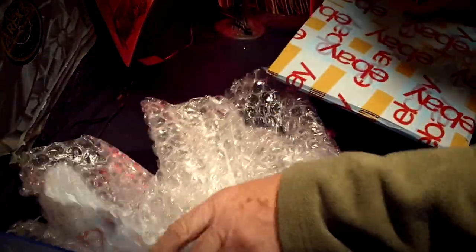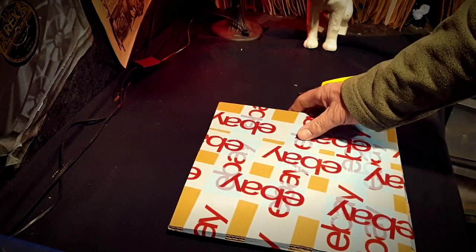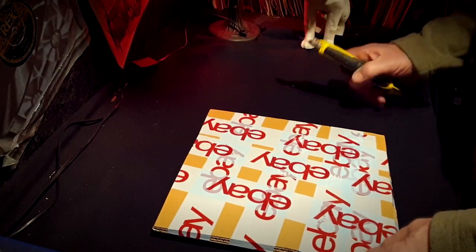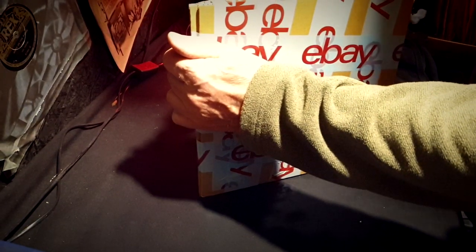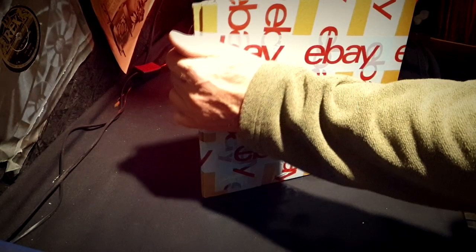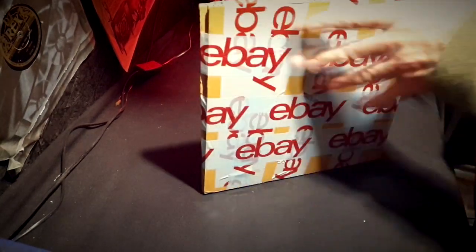There's plenty of bubble wrap around it, though bubble wrap doesn't really do that much to protect these records, to be honest. You can actually break a 78 simply by opening the packaging — it might not even be broken going in, but if you're really not careful you could break it just by opening it.